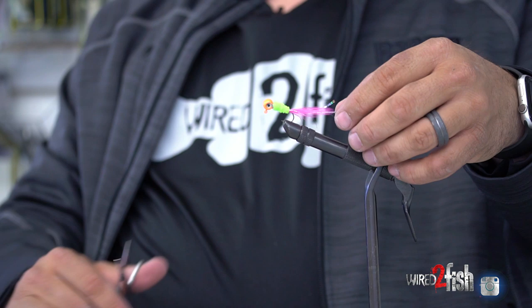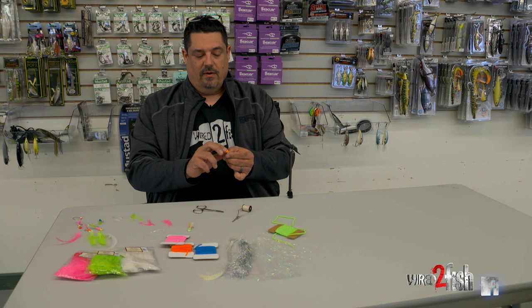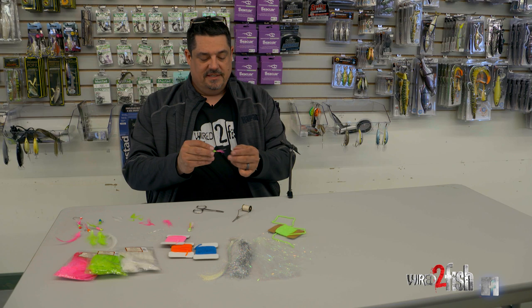The last thing I do is trim the flash I added to about the length of the feather, and get that excess out of there. Then I just take a drop of super glue and put it on that thread around the collar. That gives a solid connection so it won't ever unravel — I can fish with it all winter and not have to worry about it messing up.